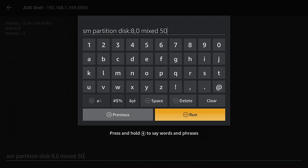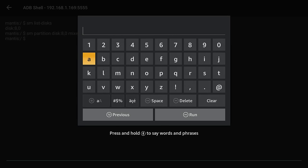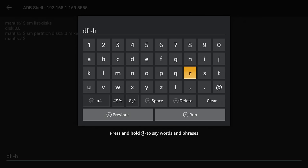Type in the partition command with the disk name — where you see 8,0, replace that with your disk name if different — then click the Run button. You may notice in the bottom right corner that the USB drive disconnects and then reconnects. Give it a few seconds, then move down, put the cursor in the command line, click OK to open the keyboard again. Now we're going to issue a command to ensure the partitions were created properly: df space minus h. Click Run.